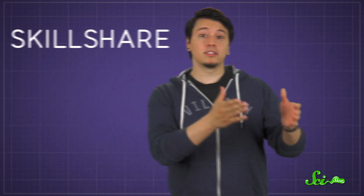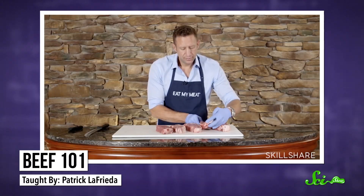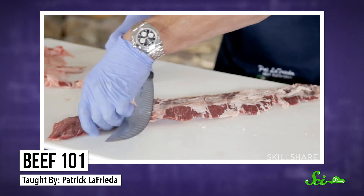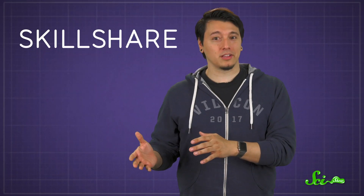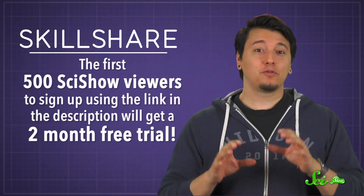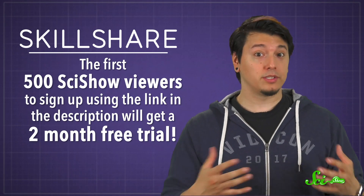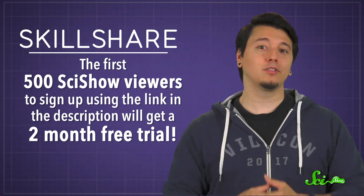If all this talk of sizzling meat is making you hungry, well, you are probably not a vegetarian. But also, maybe you're in the mood to roll up your sleeves and get cooking yourself. So maybe you'd like to check out a culinary course over on Skillshare, like butcher Patrick Lafrida's course Beef 101, where he tells you how to source and prepare individual cuts of meat — in case we really put you in the mood for steak. There are over 25,000 other courses on Skillshare, so you're likely to find something that matches your interests, from photography to productivity. The first 500 SciShow viewers to sign up using the link in the description will get a two-month free trial, so it's easy to try it out and start finding courses just for you.